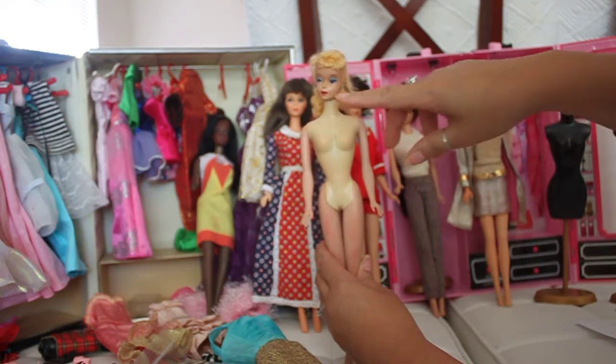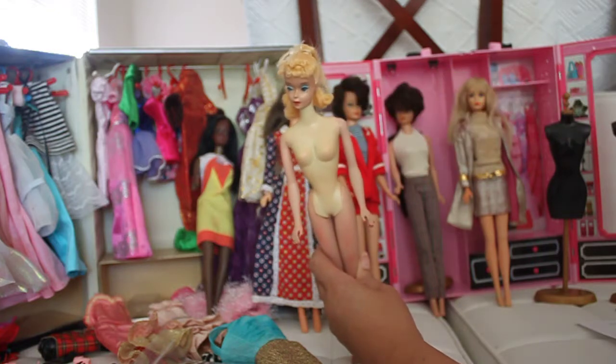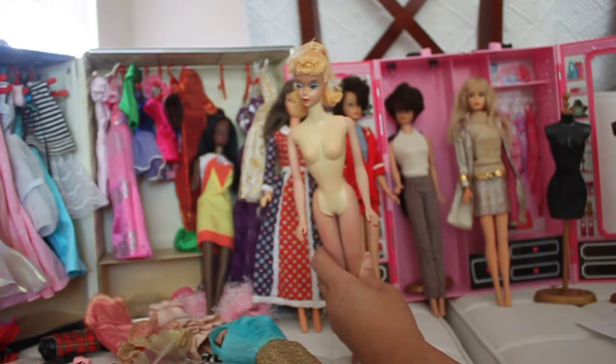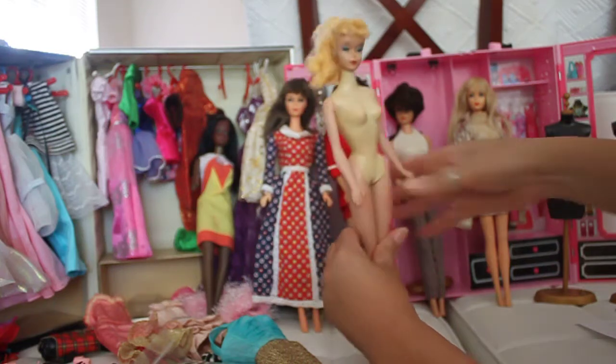She has gorgeous red lips, a beautiful blush, turquoise eyeliner, and black eyelids. I would consider her a number three-four doll.